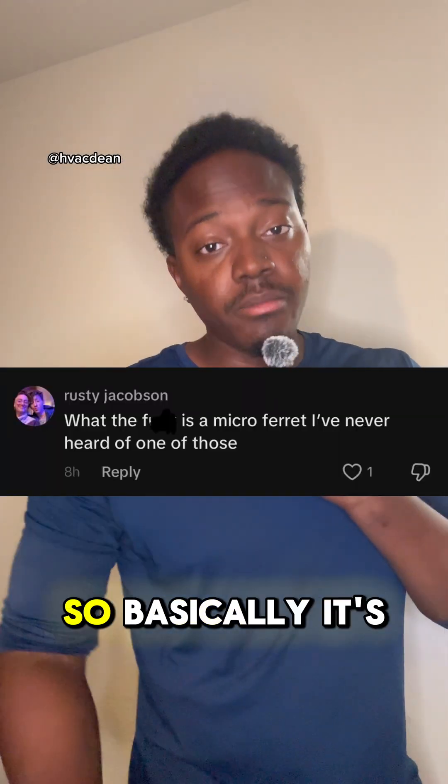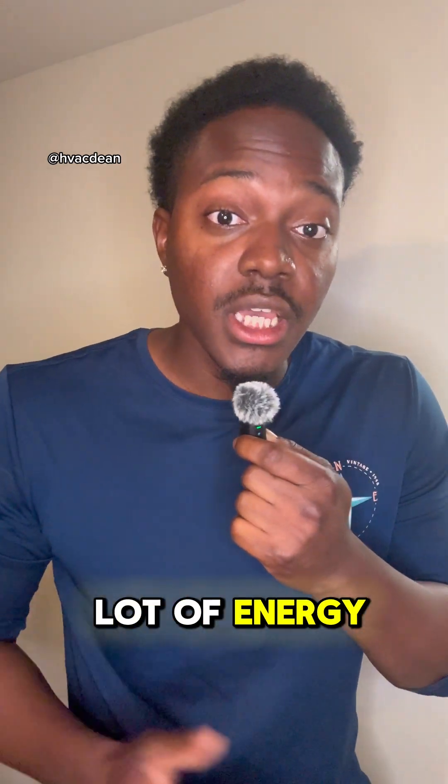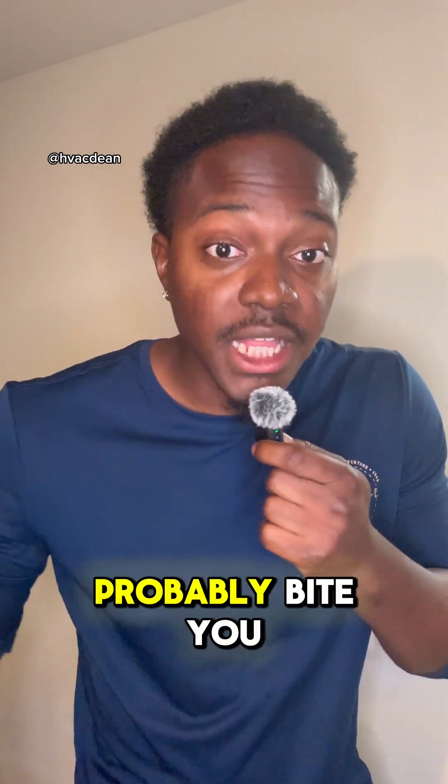What the heck is a micro ferret? So basically it's like a regular ferret but more smaller — it has a lot of energy. Look at this. And if you get too close to it, it'll probably bite you.